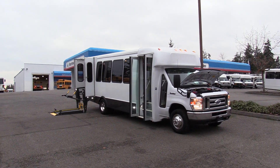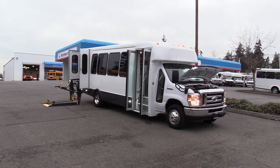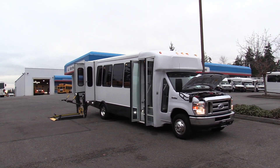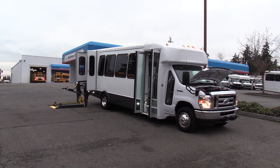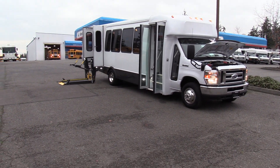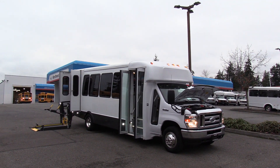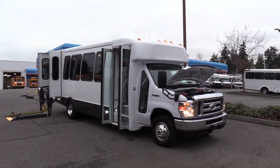Good afternoon everyone. My name is Jack and I'm at Northwest Bus Sales. Today I'm going to be showing you a 2017 Ford Elkhart Coach. This is a 12 passenger, 2 wheelchair, or 14 passenger shuttle bus, which means it is a non-CDL in every state except for California. And the cherry on top — only 11,000 miles on this thing. Let's check it out.